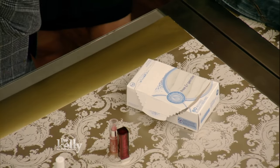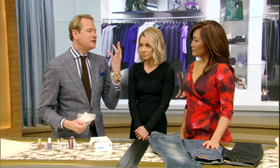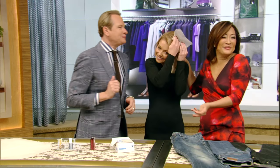Static in your hair, flyaways — especially after you blow dry with heat — you can use a cream to get rid of flyaways, but it weighs down your hair. So you can just take a dryer sheet and go over the hair and it'll get rid of the static and smooth it out. And bonus, it smells really good.